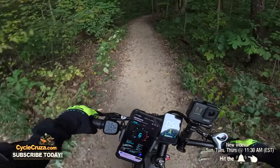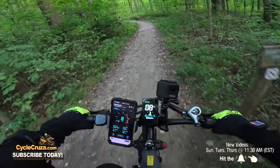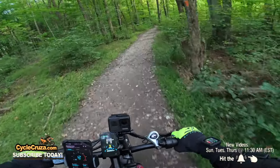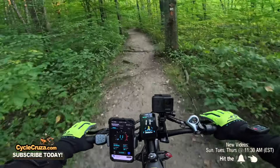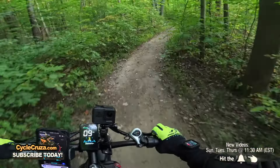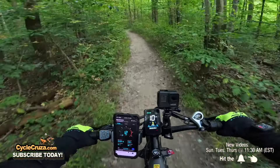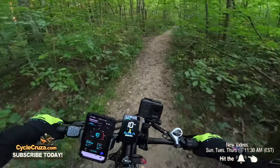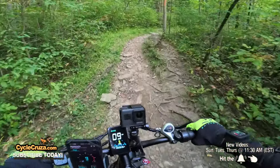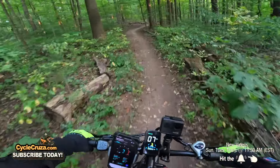You can adjust that rear shock too. So far — oh, this is such a pleasure to ride. Wait until we get to some tree roots to see how the suspension handles it. Sitting on the seat going over bumps — boom, boom — oh yeah, much better than the hardtail P6. That rear shock helps out big time, butter smooth off-road, and of course you've got these puncture-resistant fat tires.